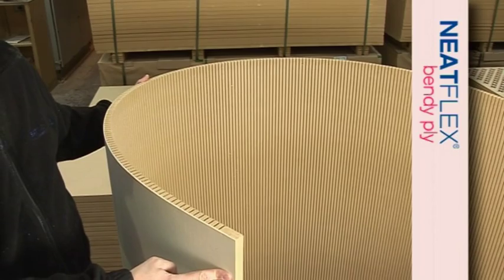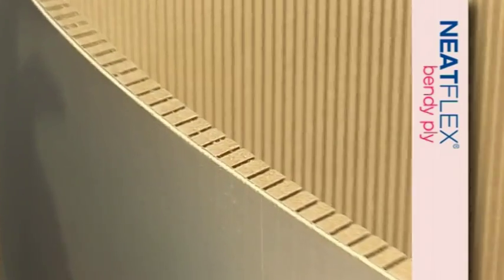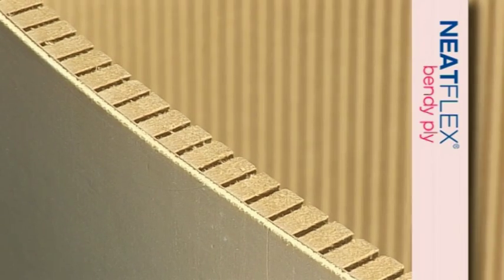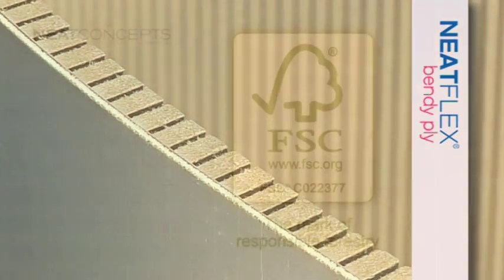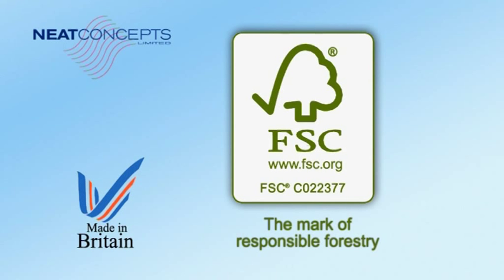NeatFlex bendy ply is manufactured by bonding MDF with 3mm poplar plywood, giving it an attractive natural wood finish. Products are made from FSC certified Medite MDF manufactured in the UK.